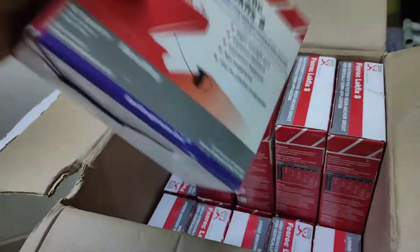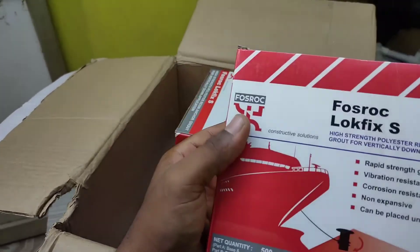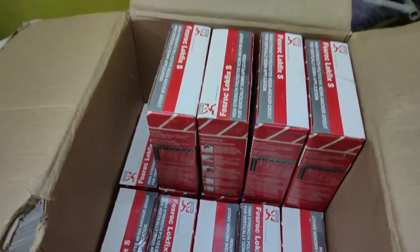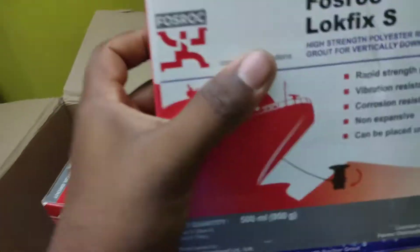This is the 'Lock Fix It' chemical. This is the print portion and this is the product. Here is the huge product — now let me unbox this.